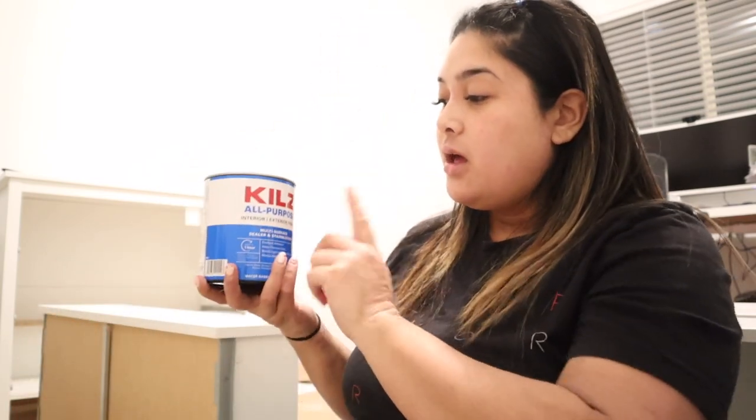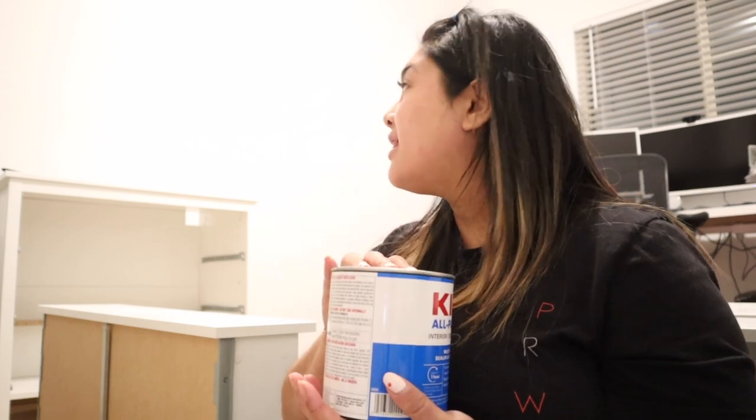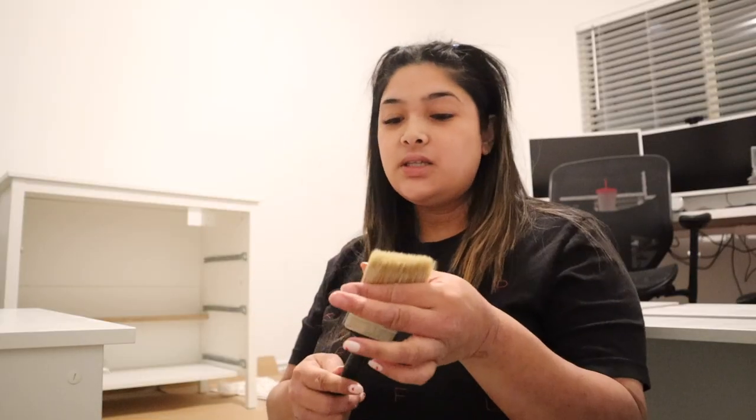Work has been busy, mom life has been busy. Anyway, I can finally prime. I'm going to be using Zinsser all-purpose primer interior — it's just white. I'm going to mix it with a stick, then I'm going to use a two-and-a-half inch angled paintbrush that I found in my garage from other projects. I'll start by painting the actual dressers and then move on to the drawers.